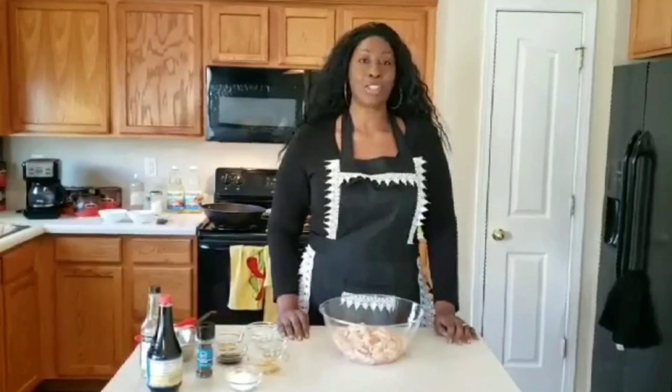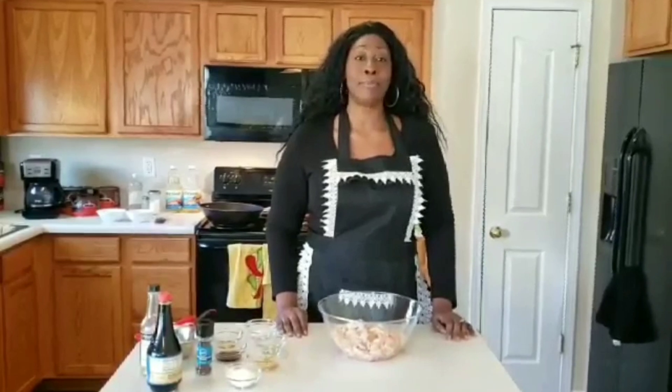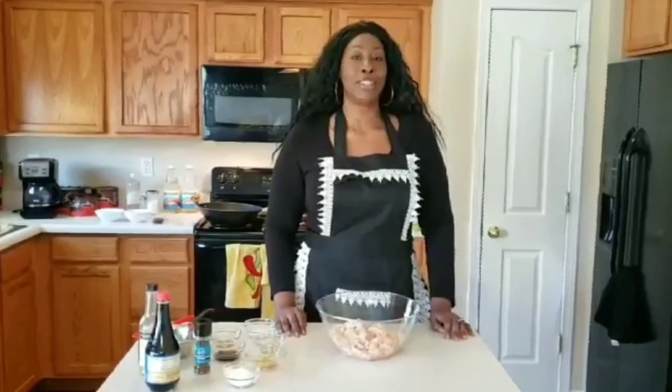Hey guys, welcome to Cooking with Shell. On today's edition of Cooking with Shell, we're going to be making a very simple meal: Asian string bean chicken.